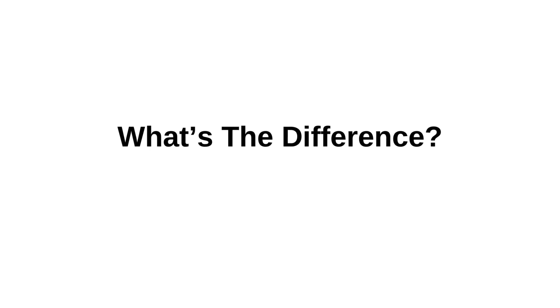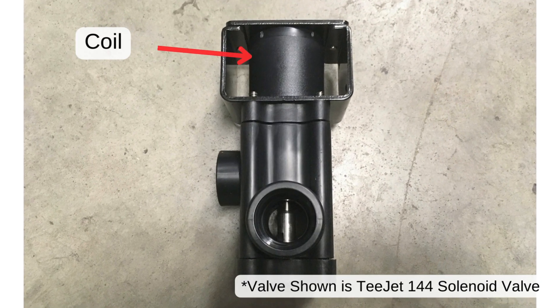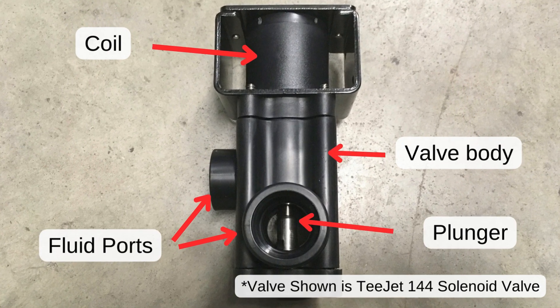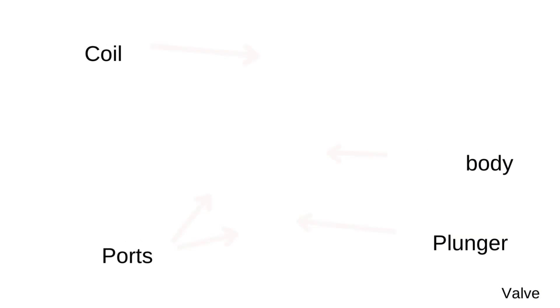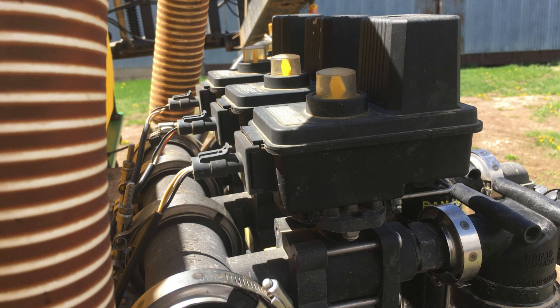These two valves operate in different ways. First, let's talk about solenoid valves. The electrical current activates the coil, creating a magnetic field that lifts the plunger to open the valve. When the current stops, the spring closes the valve.